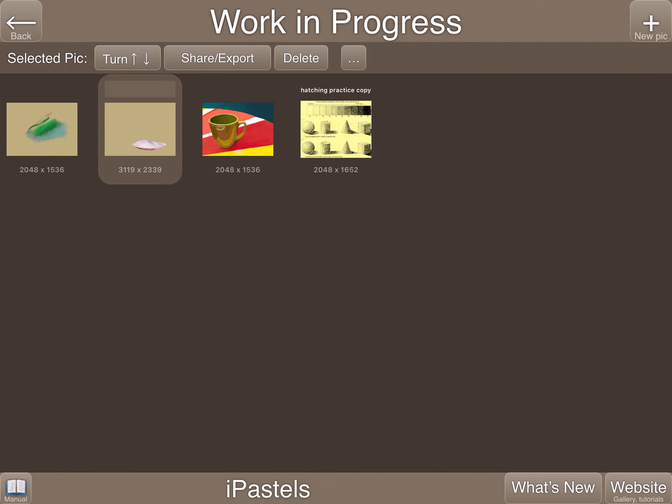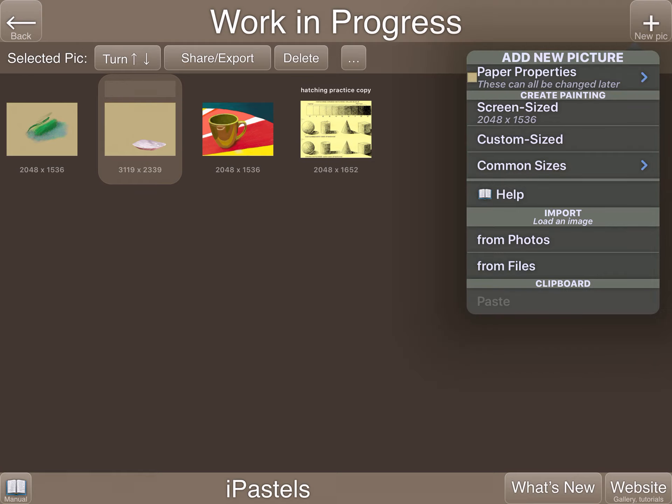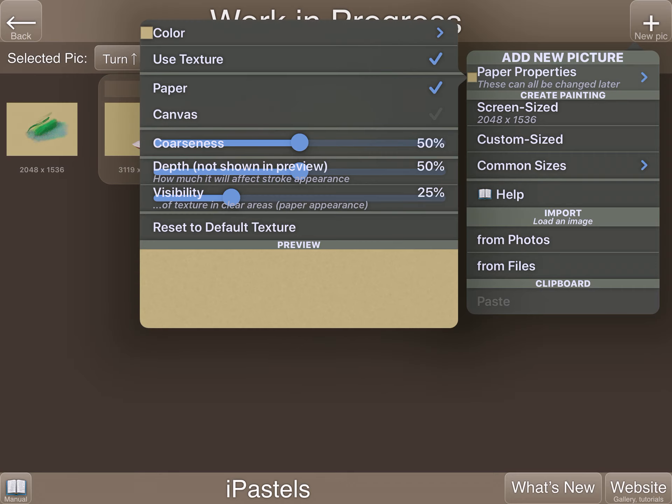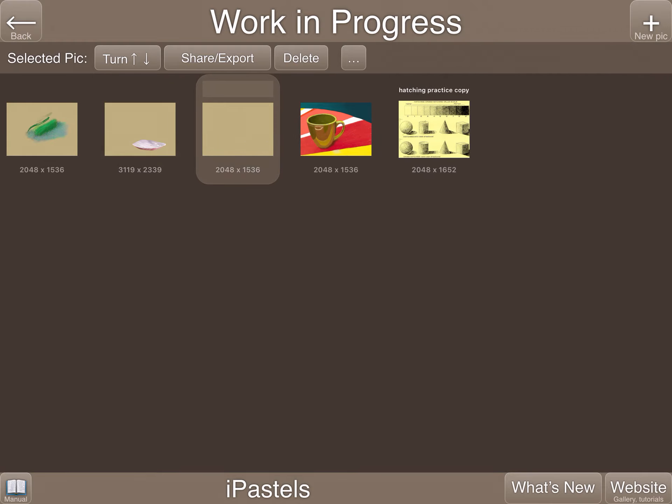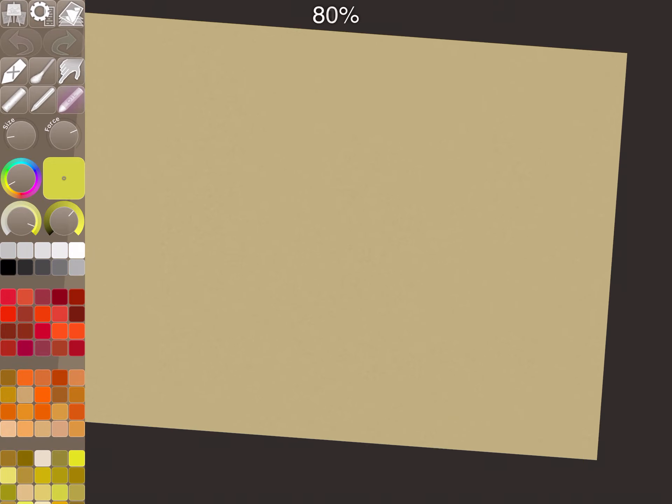Here's my best suggestion for getting started in the iPasstel app. I've come into the gallery to start a new picture, clicking on new picture, then paper properties. I'm going to click on the paper they offer, then select the screen size — the actual iPad screen size — and then click on the blank piece of paper and pinch zoom to see how big the paper is.